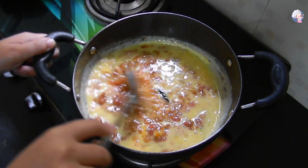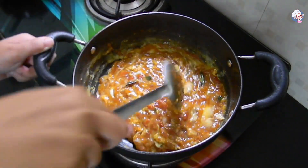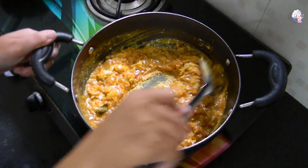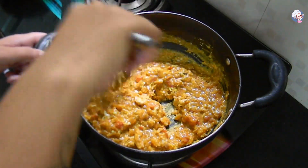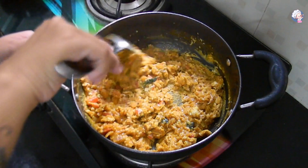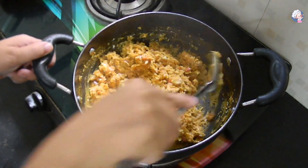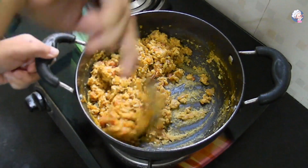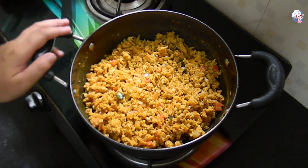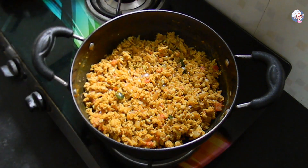Low flame — we will mix on low flame. Mix it, then add gas off. Drizzle a little bit of oil so it will look glossy and shiny.